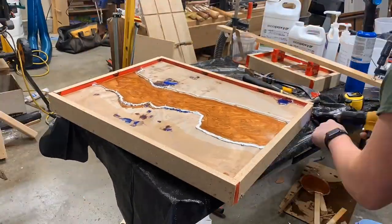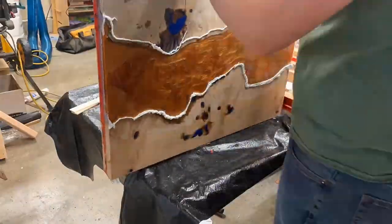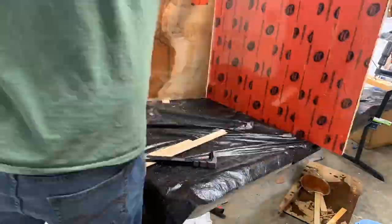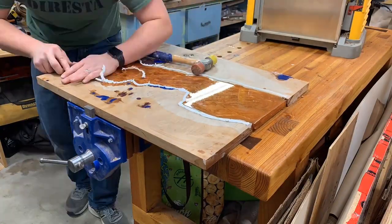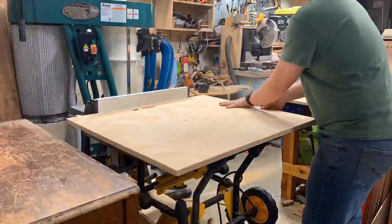Pulling it out, it comes apart pretty easily because that sheathing tape works great — the epoxy doesn't stick to it. It's kind of satisfying at this moment. You can see a little bit of a leak, then peeling off all that caulking. I would definitely use silicone or find something that peels off easily, but it cleaned up pretty easily.